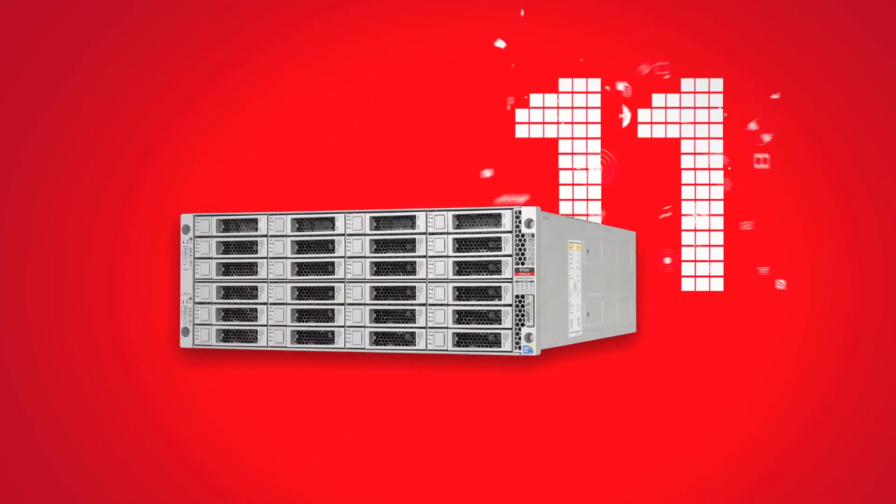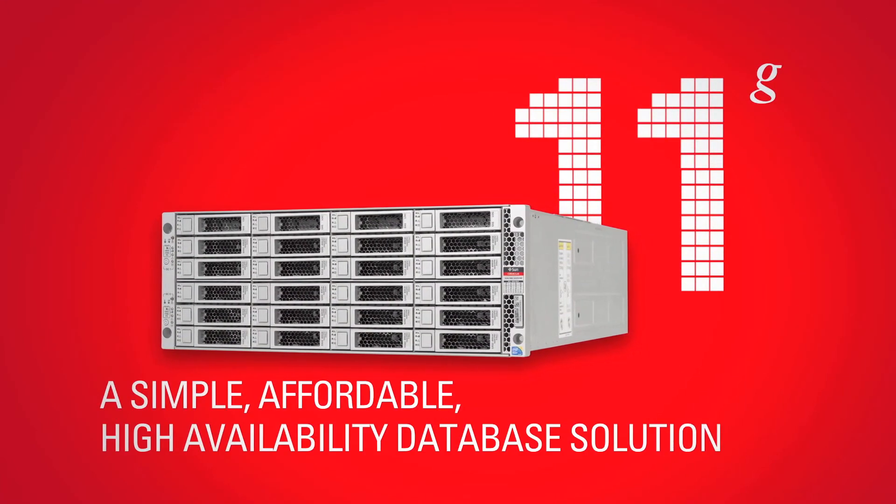Oracle Database Appliance. A simple, affordable, high-availability database solution.